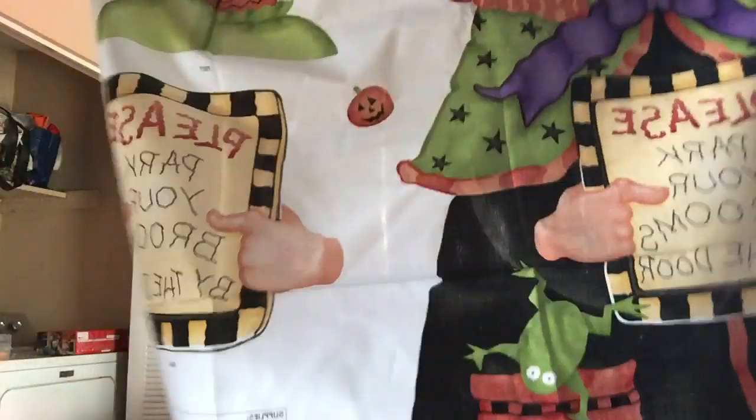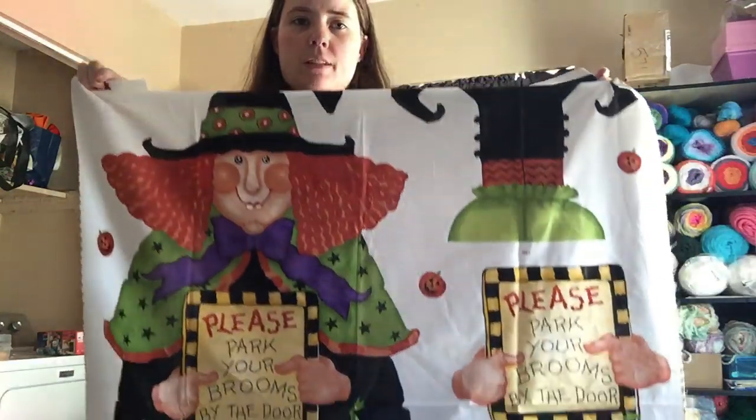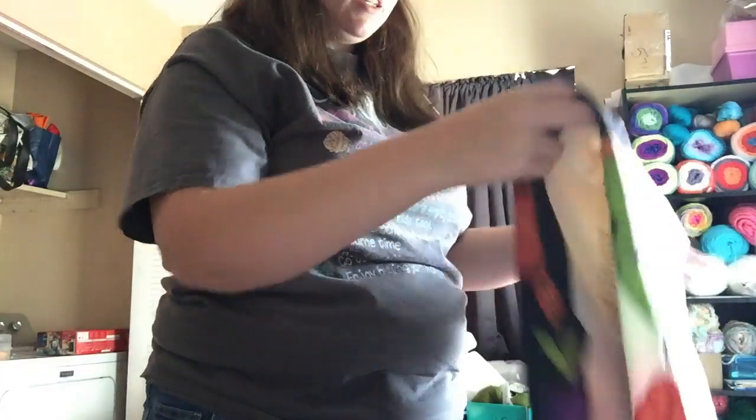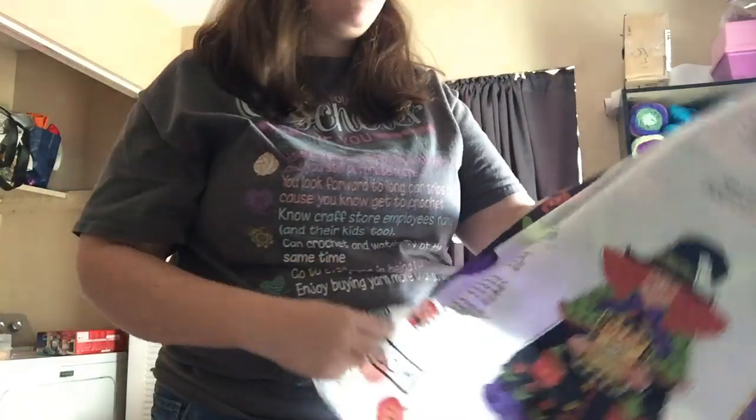I also got two Halloween sewing projects. They were $1.99 but they were half off because they were tagged orange. One of them is a witch with a sign that says 'Please park your brooms at the door.' It's got instructions on how to sew it. For this one you just need a yard of batting, a yard of backing fabric, and optionally buttons, googly eyes, and a hanging hardware. That'll be fun to make — maybe not this year but by next year maybe.